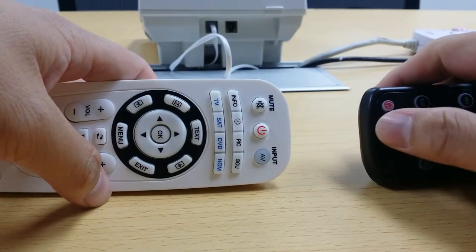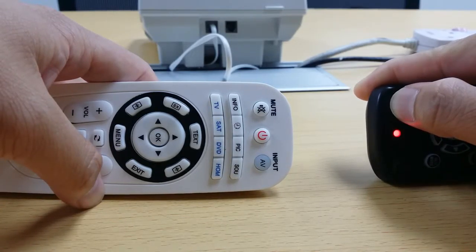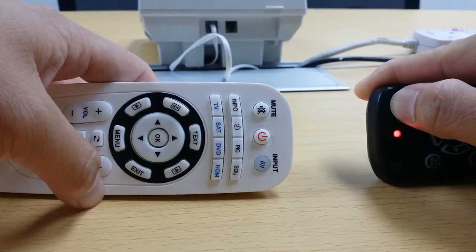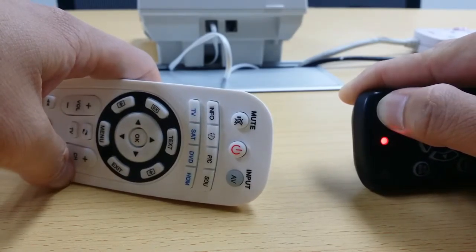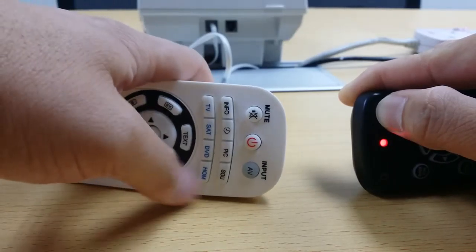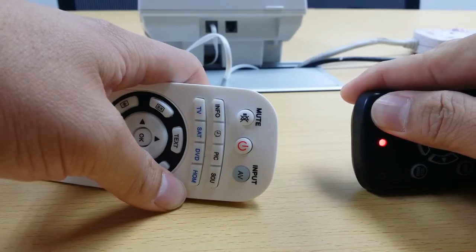First I try to press the power button, hopefully it will learn from the original remote. The distance now is about 3 cm. I'll change the angle. So the LED here doesn't blink like what the manual says, so it seems like it's not learning any codes from the original remote.